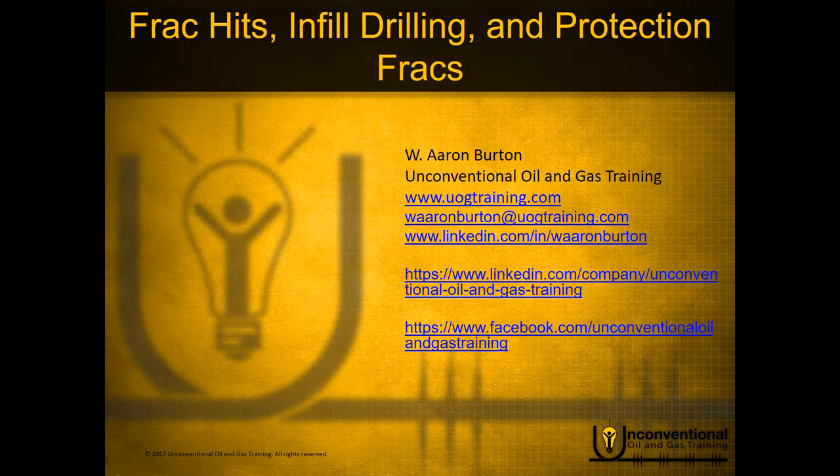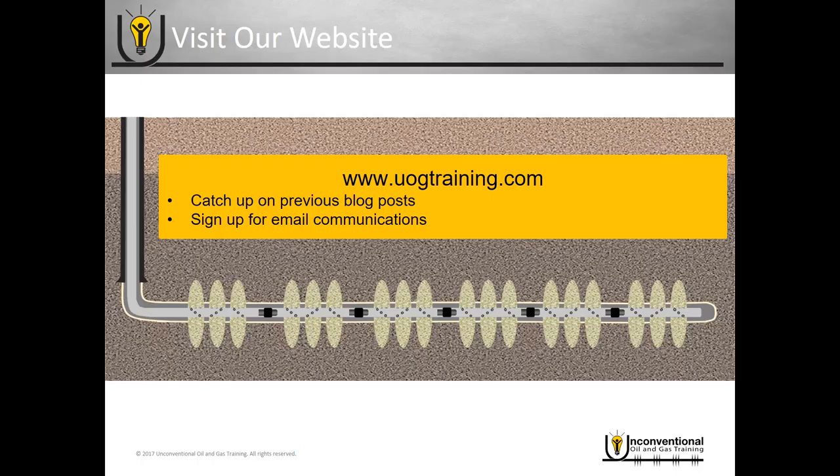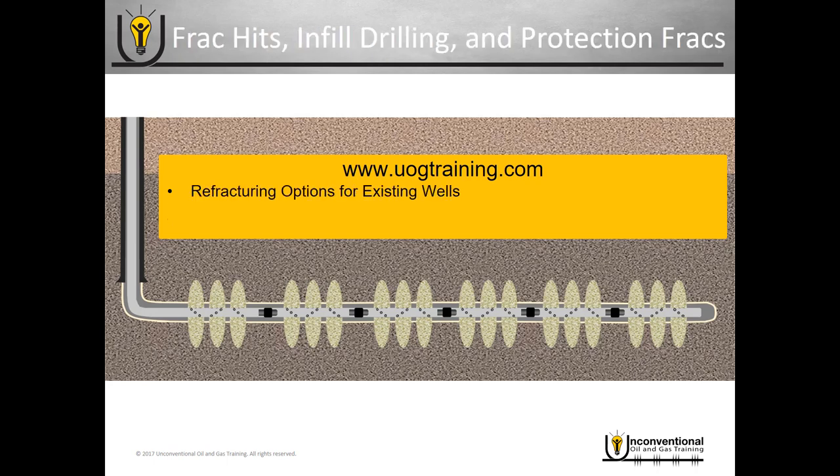Hello everyone, this is Aaron Burton with Unconventional Oil and Gas Training. In today's module we'll be looking at frack hits, infill drilling, and protection fracks. Before we get started, visit uogtraining.com to catch up on previous blogs and sign up for email notifications. If you're not familiar with refracturing, go back and watch the refracturing options for existing wells module before proceeding.